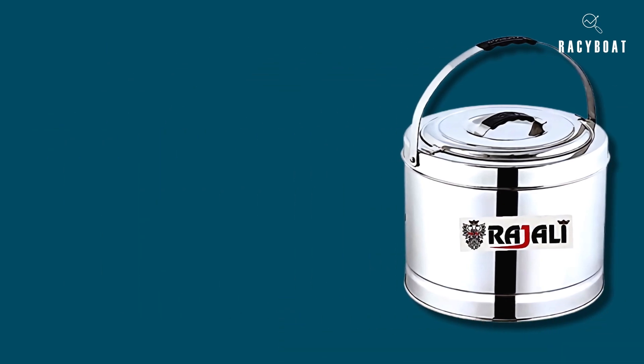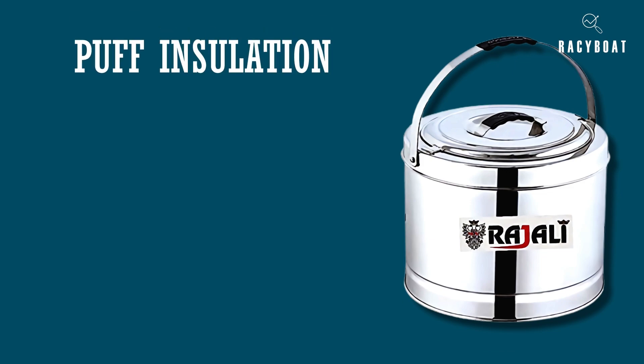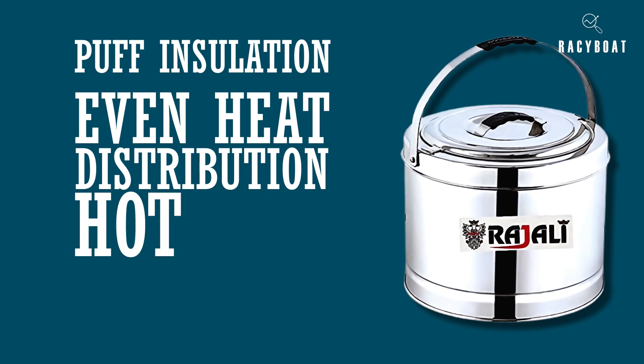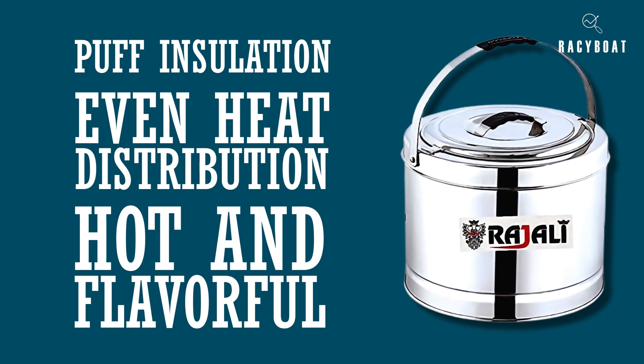One of the standout features of the Rajulai Sambar Pot is its puff insulation. This ensures that the heat is evenly distributed, keeping your food warm for an extended period. Say goodbye to reheating or serving lukewarm dishes. With this pot, your sambar will stay hot and flavorful, just the way you like it.